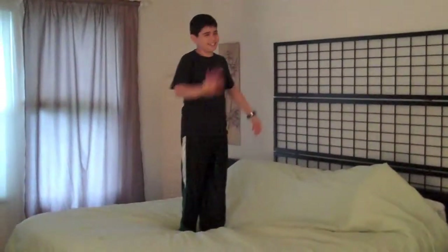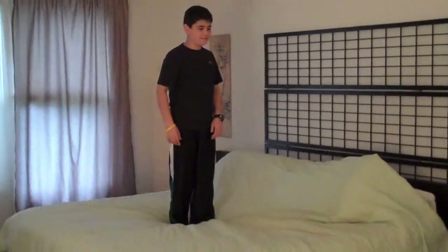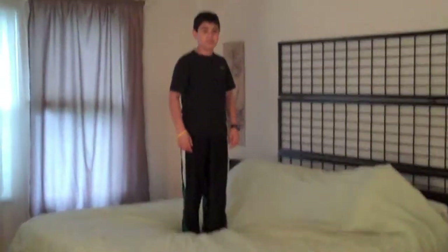Ready? Yeah, I think I can see that. This is what I call the jack front flip because you turn.